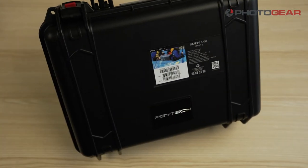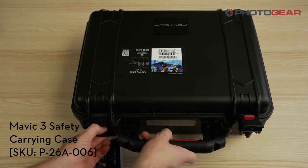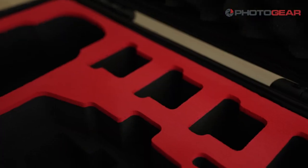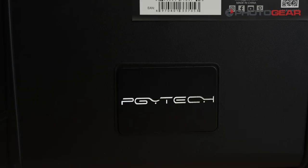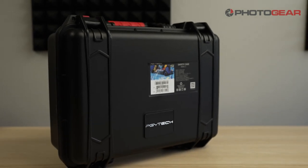And last but certainly not least is the Mavic 3 hard case. With space for multiple batteries, the drone, the remote and some extra accessories, this is a great option for anyone who wants a rigid and protective case for their Mavic 3.